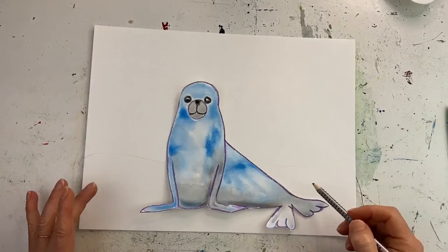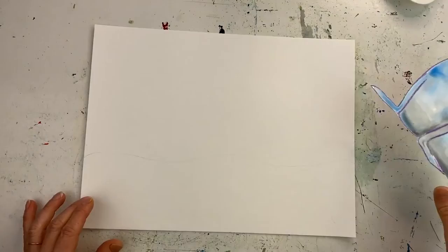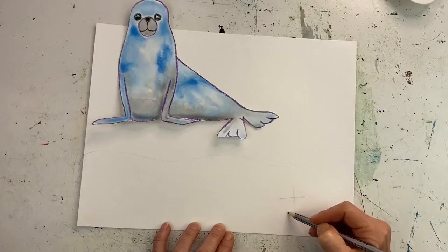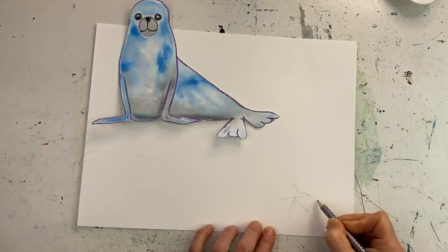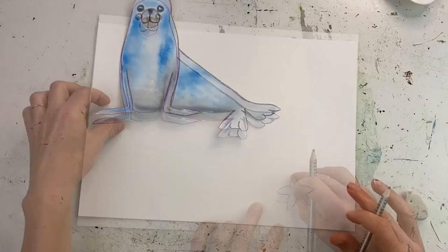I'll have sand down here — maybe put a few starfish, shells, or rocks down there. Then we're going to be doing water. With the starfish, I might do one here. What I usually do is just draw the sticks going out — just work out the legs like that, something simple — and then go around to make the shape to the points. There you go, one starfish. Rub out the working outline.